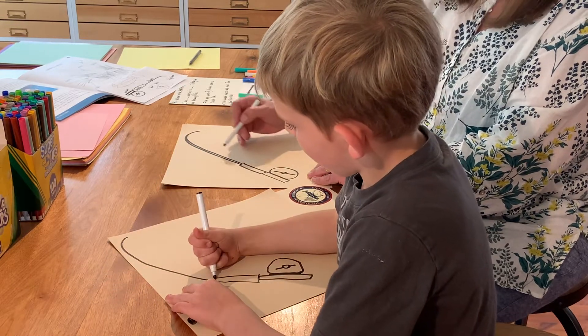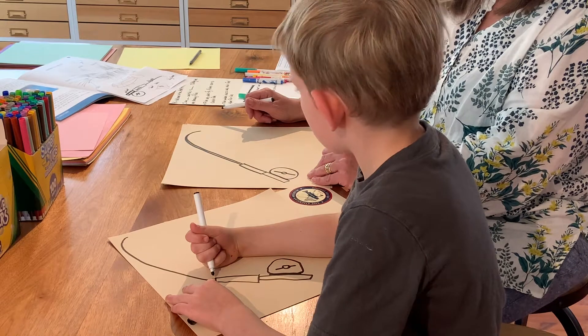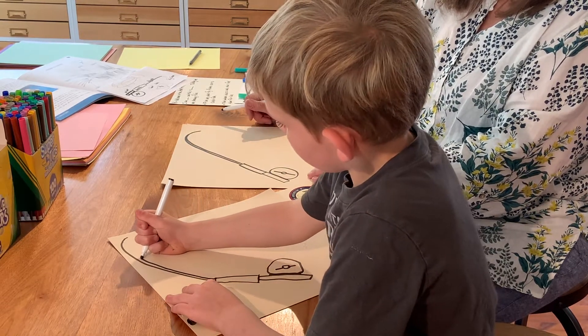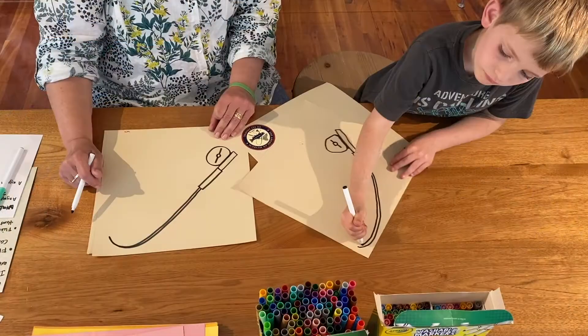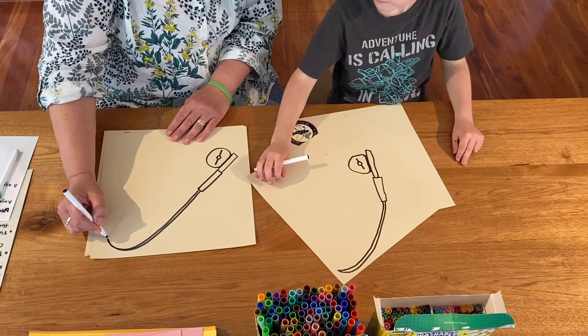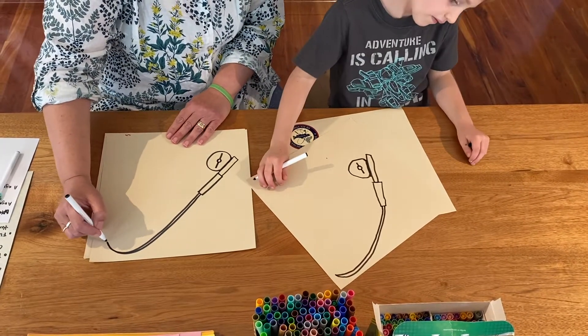In the old days, this part was made out of bamboo, so it was flexible. And now we want our fly line, which is going to be catching our fish.